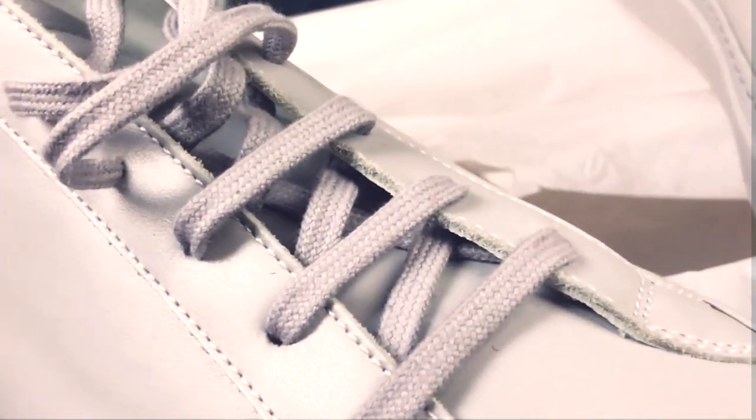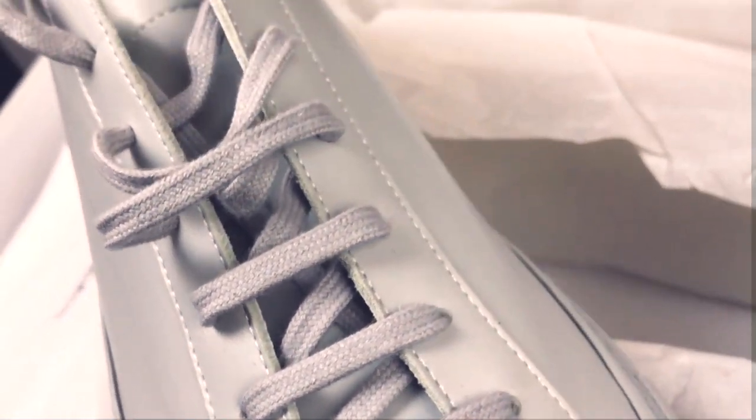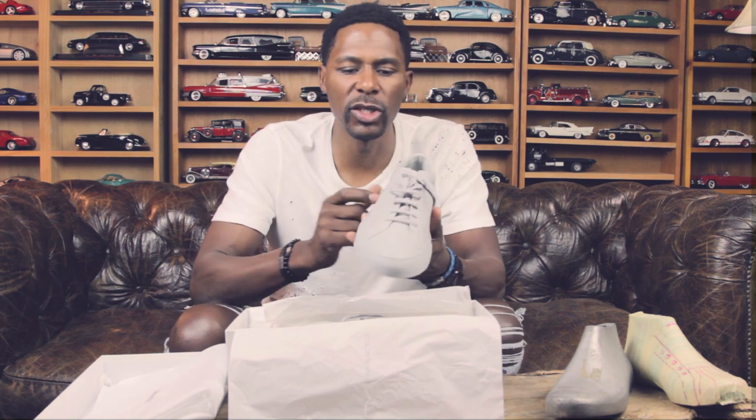It's nothing to it. It's a beautifully calfskin leather, Italian-made, handmade sneaker. No logo, there's no swish, there's no lines, there's no dots — nothing to the sneaker. Very minimalistic. The toe box is extra small, which is something I really love, considering I have a large foot.